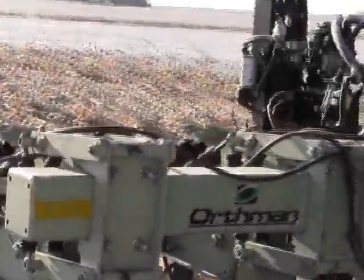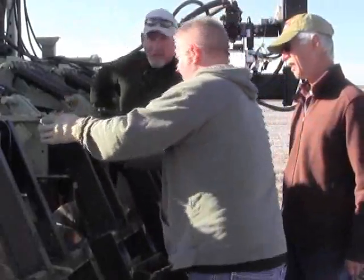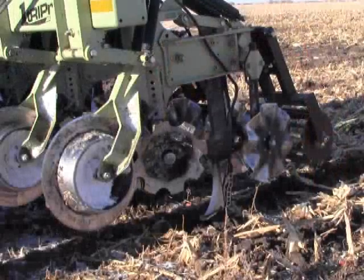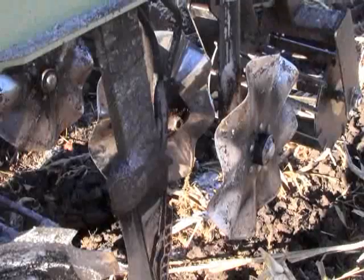The fall strip tillage season is underway on the Orthman Research Farm northeast of Lexington, Nebraska. Agronomist Mike Peterson is on hand as he and Orthman Factory Rep Doug Peterson and Research Farm Director Mark Griffith prepare for next year's growing season. They'll be testing a new fertilizer placement shank next spring and they want to see how strip tilling in the fall affects the soil conditions for the following spring.